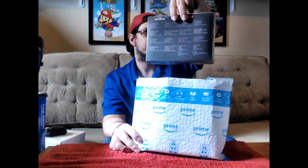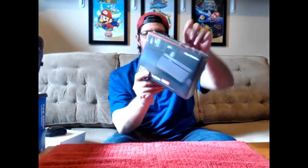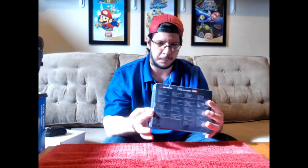It was bought on Amazon, so I was able to find a cheaper price for it than if I was to get it at a store. Here it is — the Live Gamer 4K Mini Game Streaming Capture Box. It is now here. I waited three days for this.